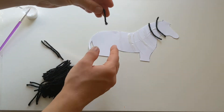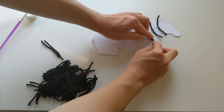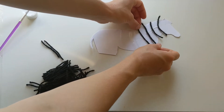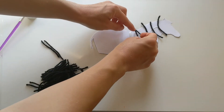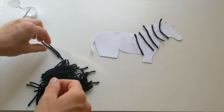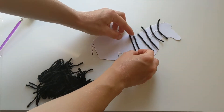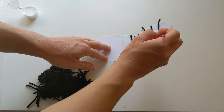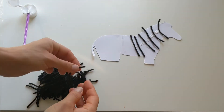Because in a minute what we can do is go around and we can ask mummies and daddies to neaten it up just with some scissors. So we're just gonna try and stick on all of our stripes until we've made our horse shape into a nice stripy zebra. I'm gonna do one just running down this way as well that goes between all of them.